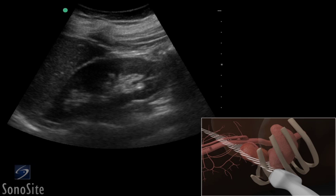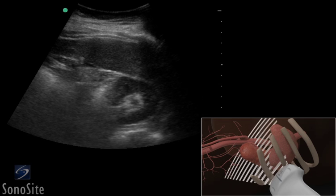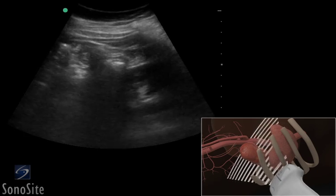To obtain a transverse axis view, rotate the transducer 90 degrees from the long axis position. The kidney appears as a circular structure with a horseshoe shape at the level of the renal pelvis. The transducer is swept from the superior to inferior poles to evaluate the entire kidney.